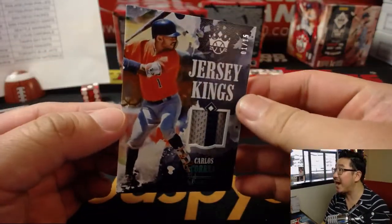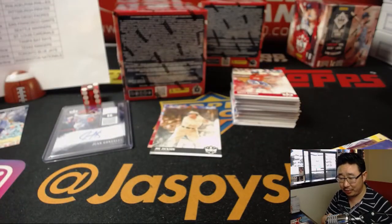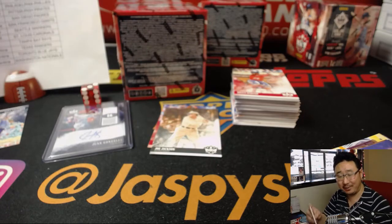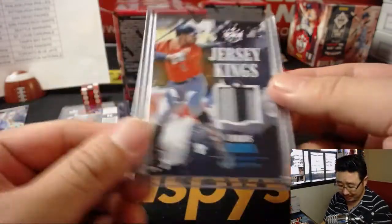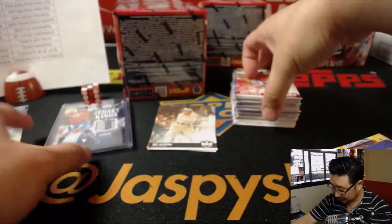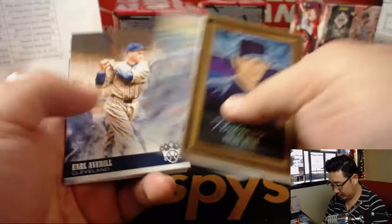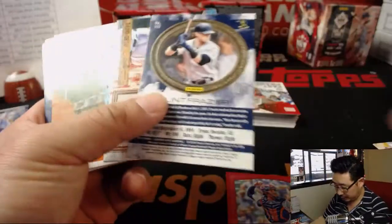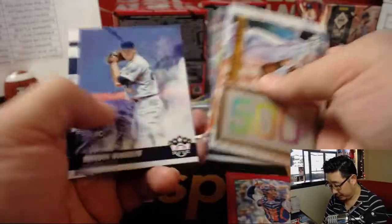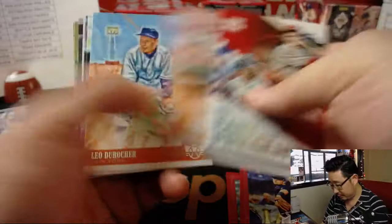Carlos Correa, 1 out of 15 Jersey Kings two-color relic — that goes to another Chris, Chris Miller. The Chrises are killing it. Texas also — those are your two hits.